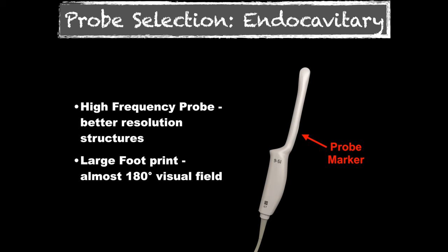We're going to pick an endocavitary probe. This is a high-frequency probe, which means that we're going to see structures really well, but we're not going to see very deep into the pelvis. Fortunately, it has a large viewing window even though it looks like it has a small footprint at the top. That's wrapped around the tip of the probe and allows us to see about 180 degrees, which is great for looking in the pelvis.